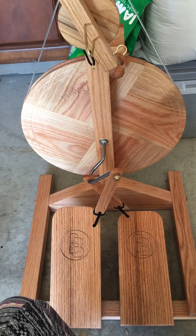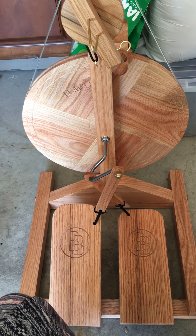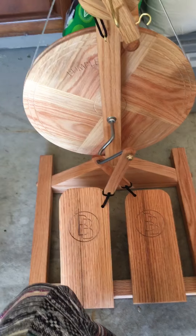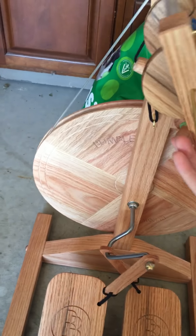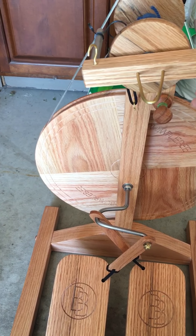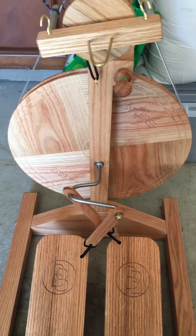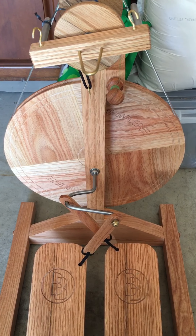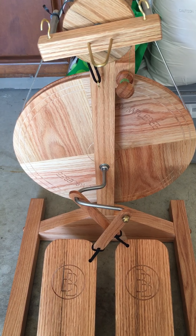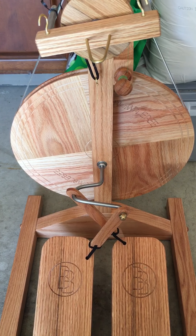Hey y'all! My name's Taylor and I just recently purchased this Bumblebee by Bluebonnet Wheels. I think it's a really nice, quaint beginner wheel. I just started spinning so I'm not an expert by any stretch of the imagination, but I wanted to do a quick little review just on the assembly and treadling.